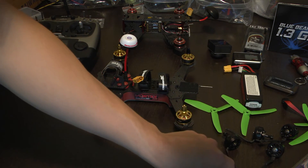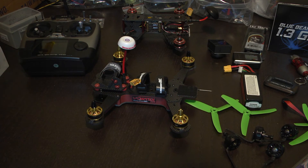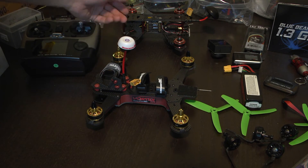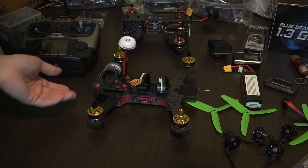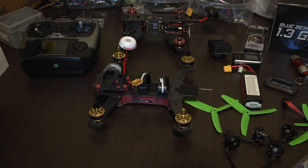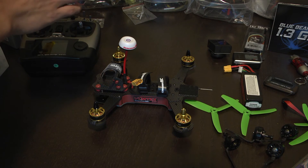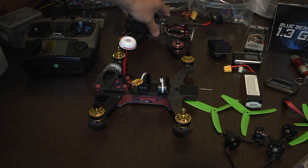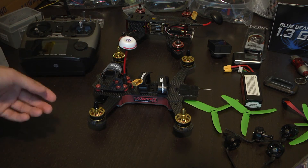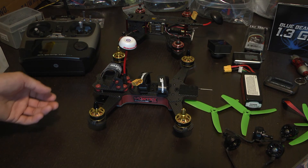That process took less than a minute. If you're a pro at it, it should be 30 seconds or less. You just need to make sure the system confirms that the rotation is in the right direction. All in all, that's RotorSense technology — very convenient rather than having to swap connectors, swap bullet connections, re-solder wires, or add jumpers to get your motors in the right direction. I hope they continue this with the next version of Vortex and that other manufacturers adopt this feature.